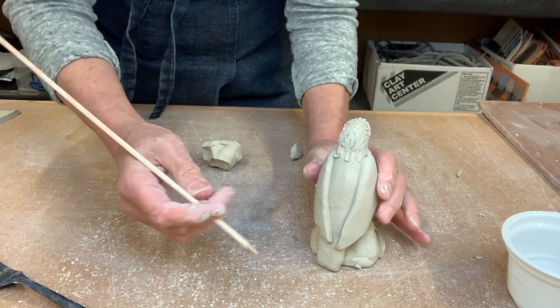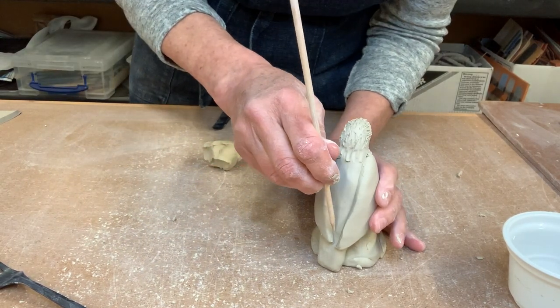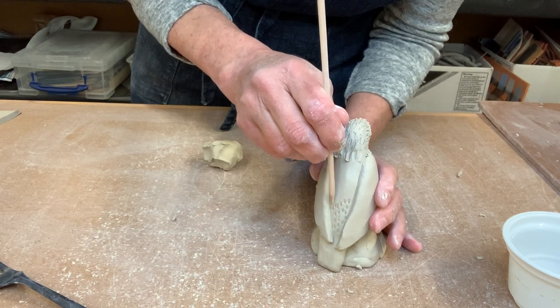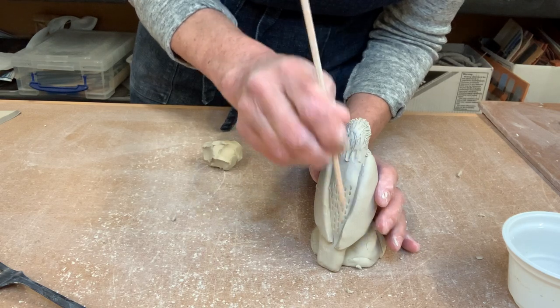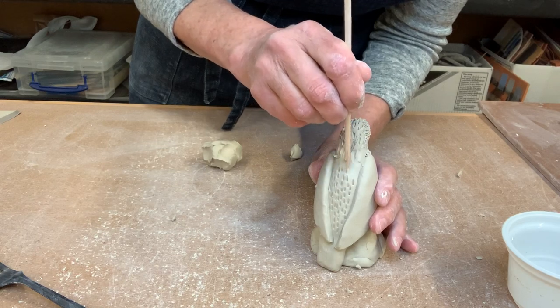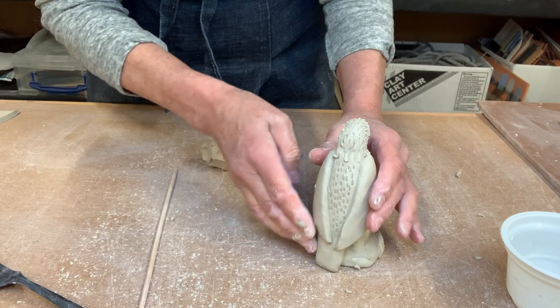Let's look at the back — we can put some little feathers straight down the back using the pointy end of our skewer to give the idea of small feathers. Then we'll move on to the wings, which are really fun because at the tips they have really long feathers. There's a fun way to give the illusion of those long feathers.